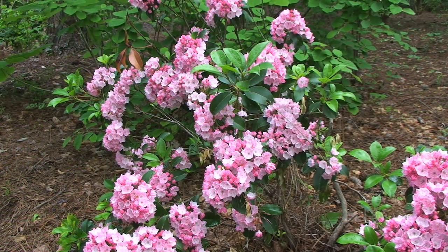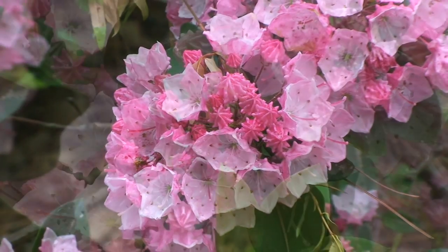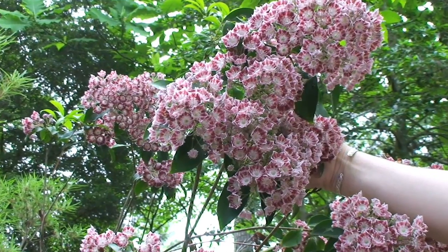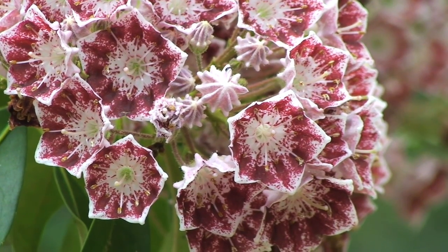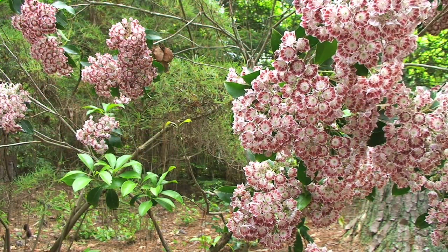There are several different cultivars of the mountain laurel. Two that we'll look at are Sarah and Olympic Wedding. Sarah has a really nice deep red color to the flowers — especially the buds are more red and they open into more of a bright pink color. Olympic Wedding has a really nice white color to the flower with a broken cinnamon color throughout the flower itself. These cultivars add some different interest to the landscape beyond just the straight species.